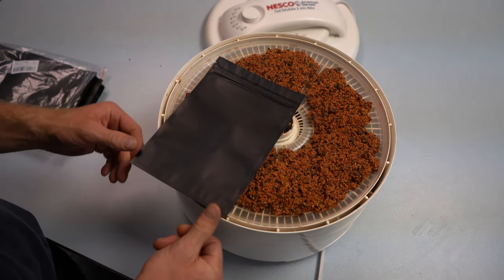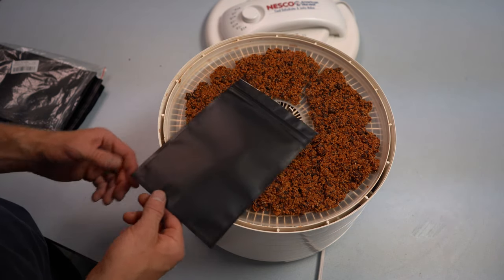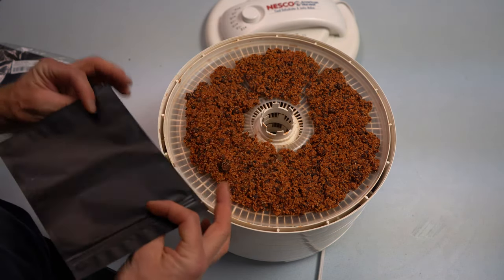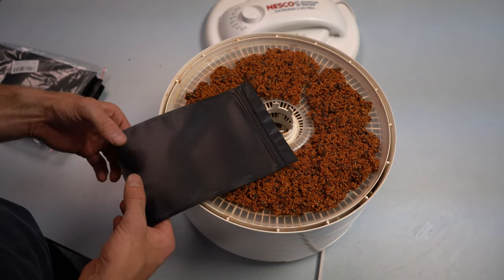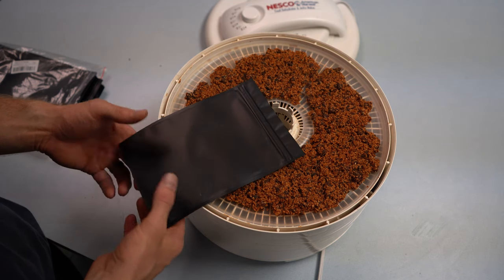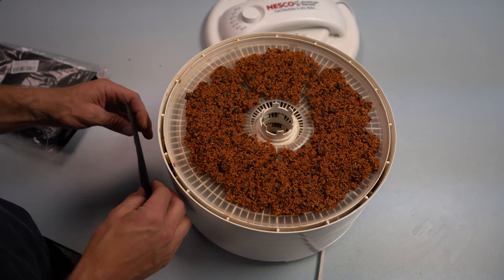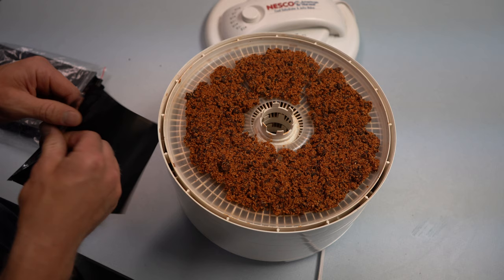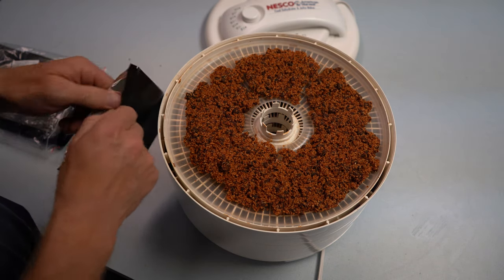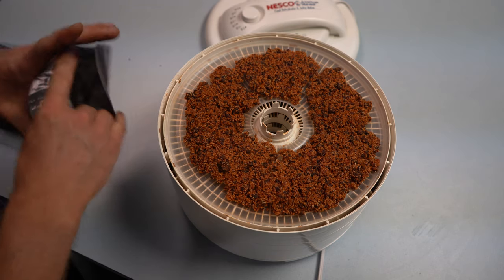These are mylar bags I got off Amazon. I accidentally ordered the wrong ones — they're just flat baggies. I usually get the ones that puff out on the bottom so they'll stand up when you fill them with hot water. I'm just going to have to lean it up against something when I'm out in the backcountry, but these are what I have.